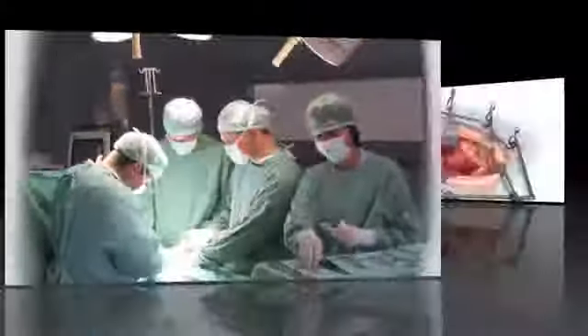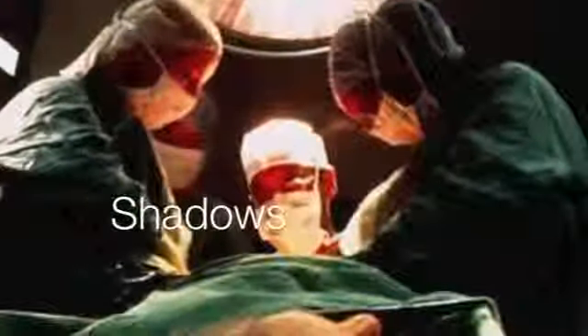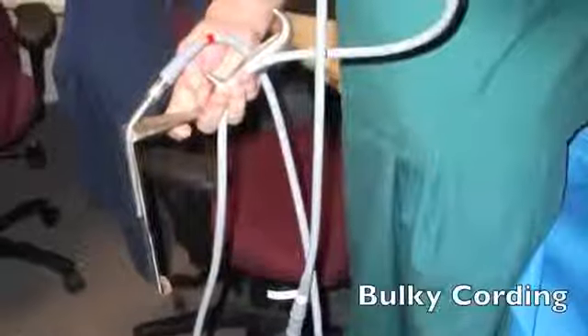Millions of Americans go through invasive surgeries each year. In these surgeries, medical retractors are used to hold open the surgical cavity. Surgeons have expressed that there are shadows in the cavity making it difficult to see the surgery site. Although there are designs available to solve this problem, few are marketed and none solve the problem efficiently.